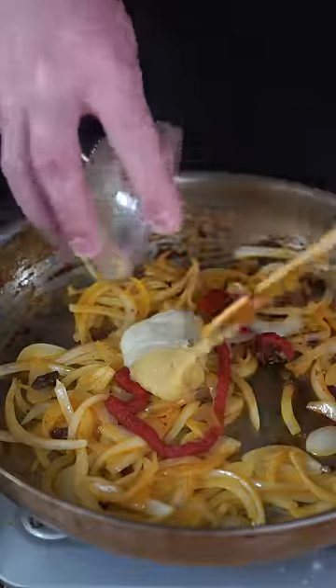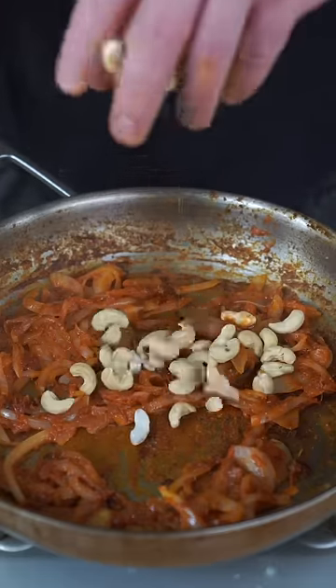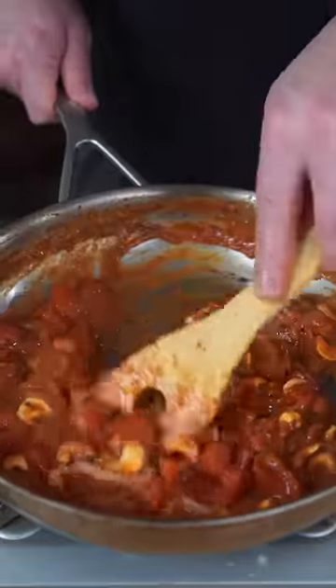Now in the same exact pan, we're gonna start with an onion. When they start crying, squeeze in tomato paste, more garlic and ginger. Add more of those spices from earlier and just allow this to toast. I'm gonna need you to trust me and add in some cashews and a can of fire-roasted tomatoes. Then just scrape down this entire pan and allow it to simmer.